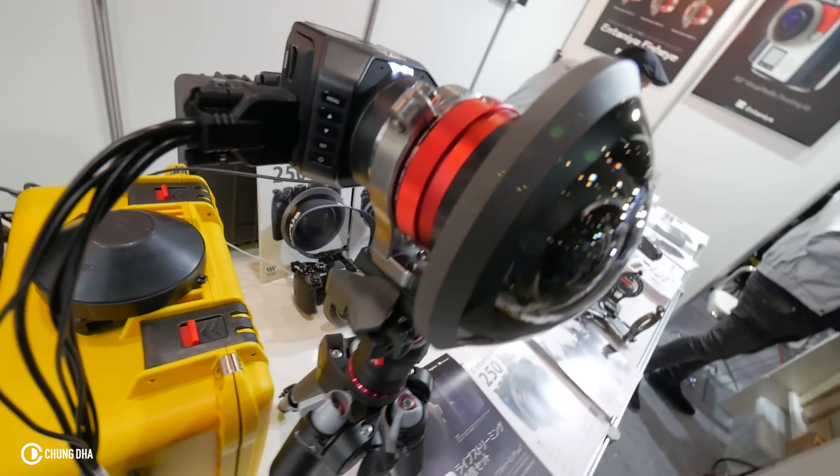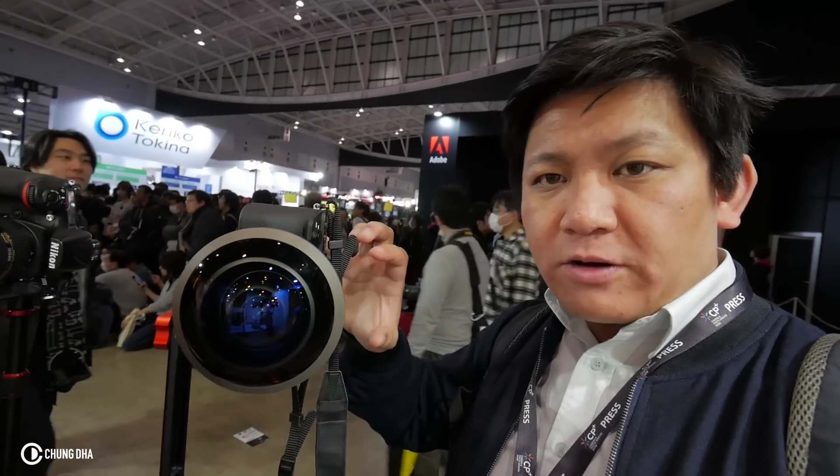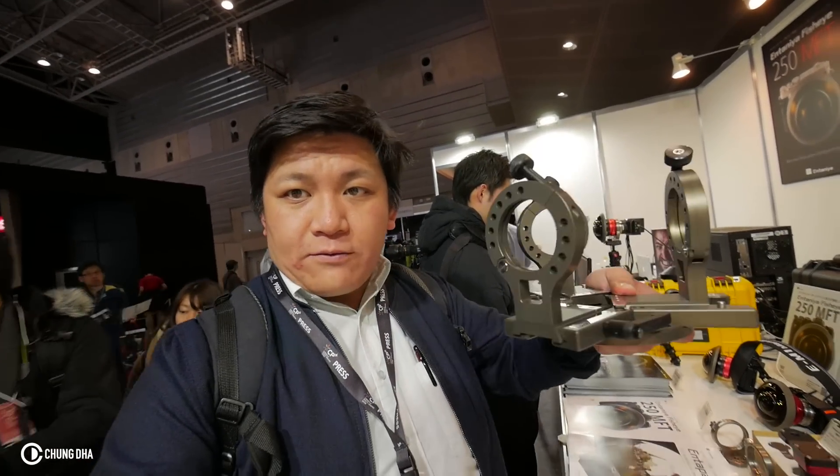With this lens you don't need to do a lot of stitching — you can capture the full 360 with just two photos or two videos. The mount on this lens is actually interchangeable; you can unscrew it and use a different mount for a different camera. For the Antonyia 250 they also have a 360 mount so you can mount three cameras perfectly to capture a 360 video.